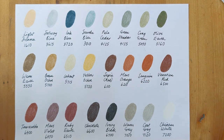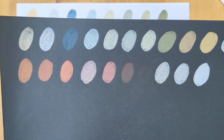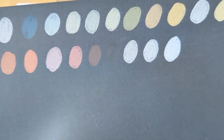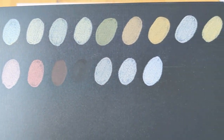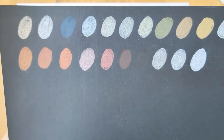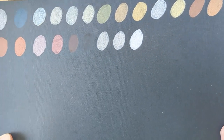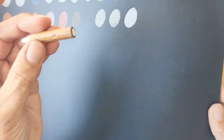I just used the same order as I did on the swatch sheet for here. Some of the colours that are more similar, you can't see the difference between them as well on the black paper. But overall they've got pretty good opacity and I really do like using the white.